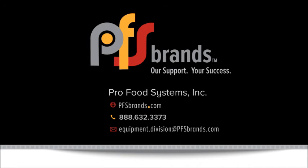We'd love to hear from you. If you have any questions or would like a quote on this table, feel free to give us a call at ProFoodSystems or send us a quick email. Thanks so much for watching.